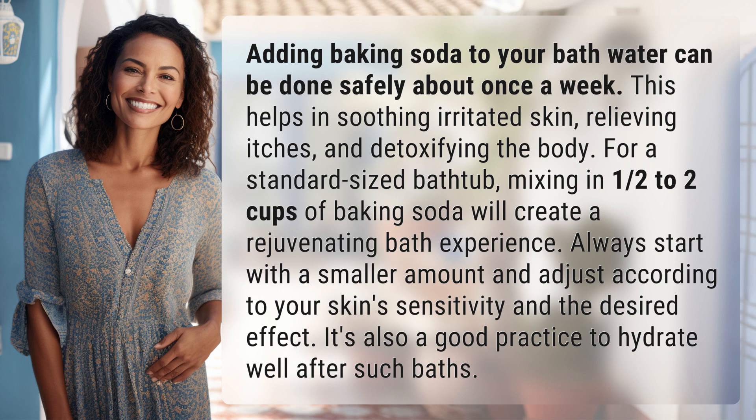Always start with a smaller amount and adjust according to your skin sensitivity and the desired effect. It's also a good practice to hydrate well after such baths.